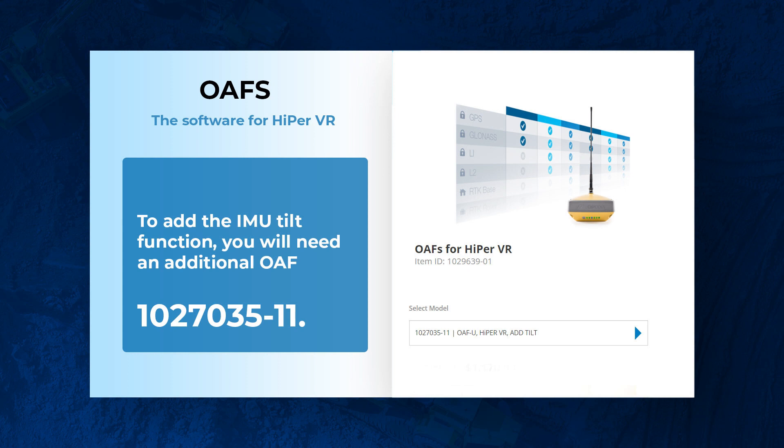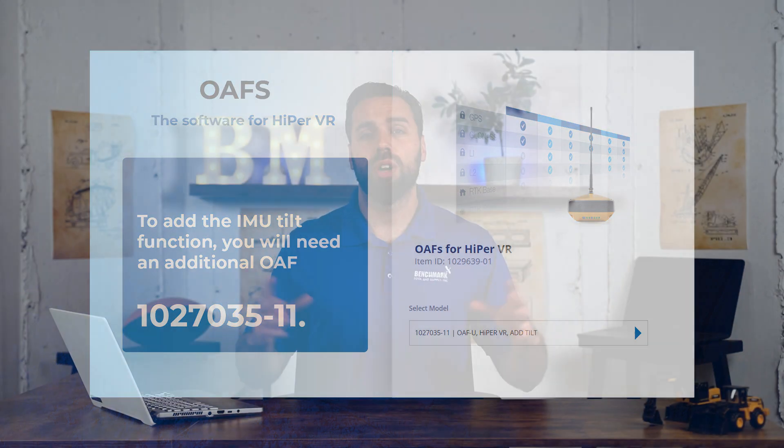We hope this helps break down the Hyper VR series in a nutshell. If you have any questions, comments, or concerns, give us a buzz at Benchmark and we'd be happy to get you sorted out.